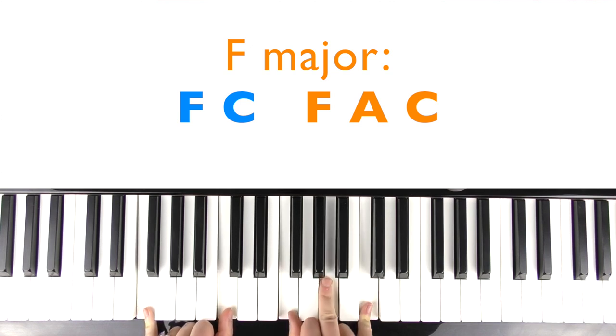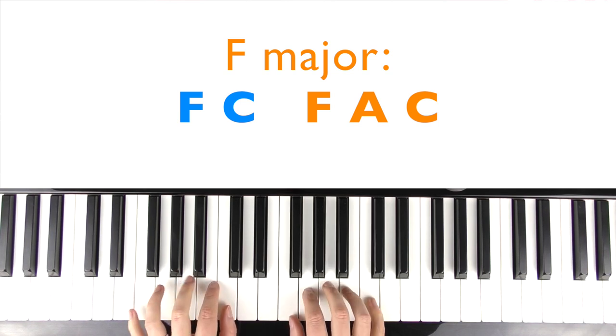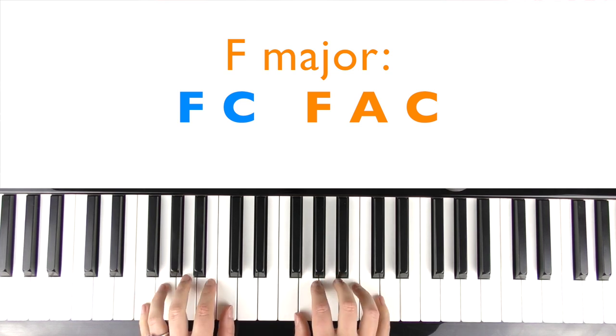You'll play the F major triad in the right hand: F, A, C. In the left hand, you can just play F and C. In terms of making it sound more guitar-like and more full, it's better to try and have two notes under your fingers in the left hand to give you more options.